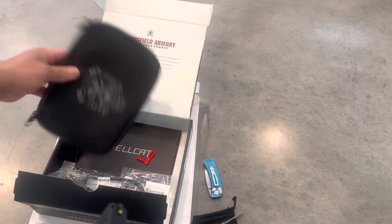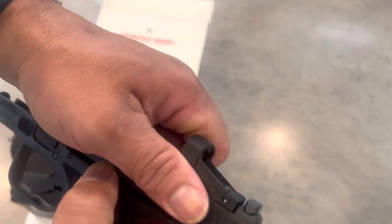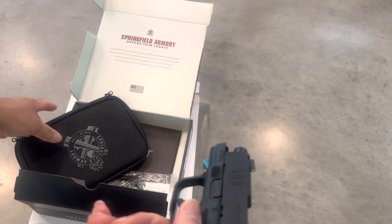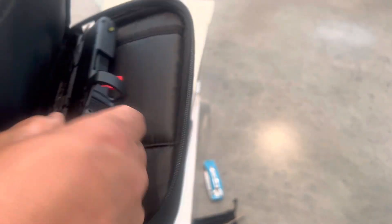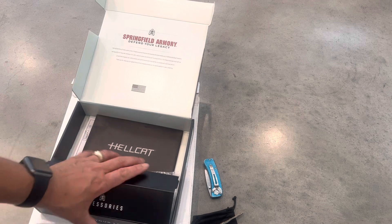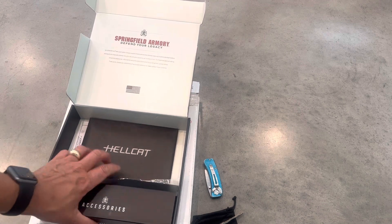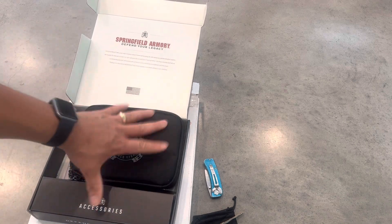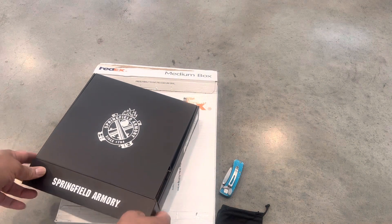So here you go — Springfield Armory Hellcat, chambered in nine millimeter, two magazines: the 11-rounder and the 13-rounder, with the optic already on it. When my customer gets this, it'll just be them going out to the range and putting some rounds down to make sure the optic is properly lined up.